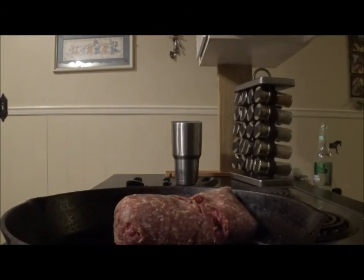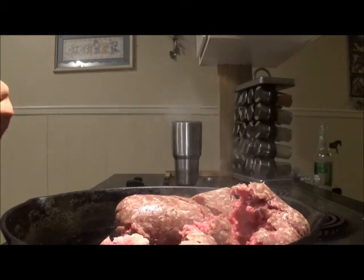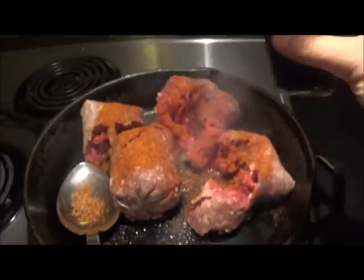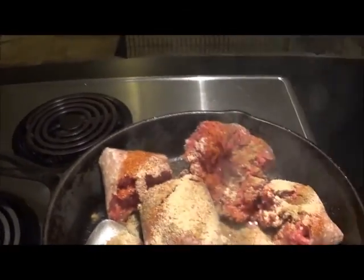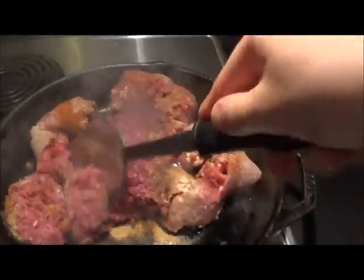Okay, so it was later this day and the ground beef had thawed out, so I'm just going to throw that in a cast iron skillet with some avocado oil at the bottom. I'm going to season it with chili lime seasoning, some cumin, garlic powder, and some salt. I'm just going to cook that up and then add it to the chili.